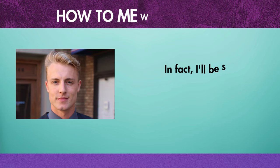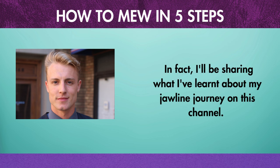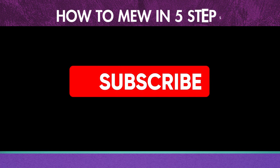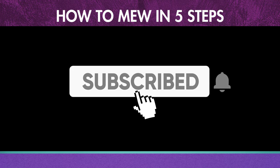I'll be sharing what I've learned about my jawline journey on this channel. I've tried everything, so I know what works. Please click the subscribe button to allow me to assist you. Okay, let's get started with the steps.